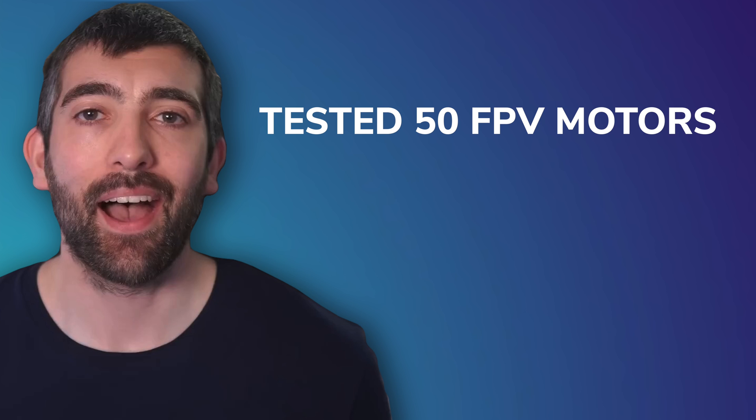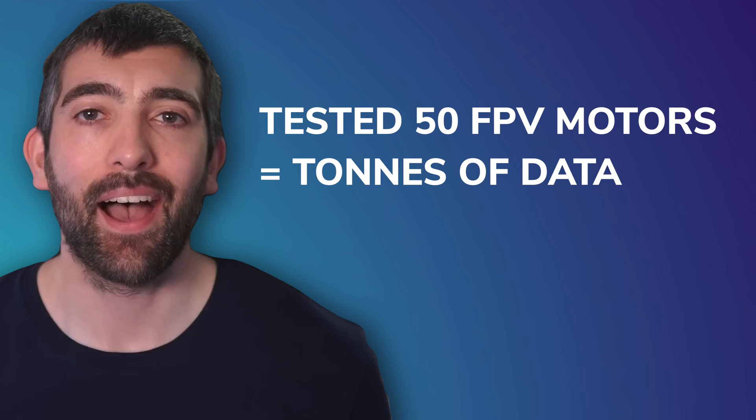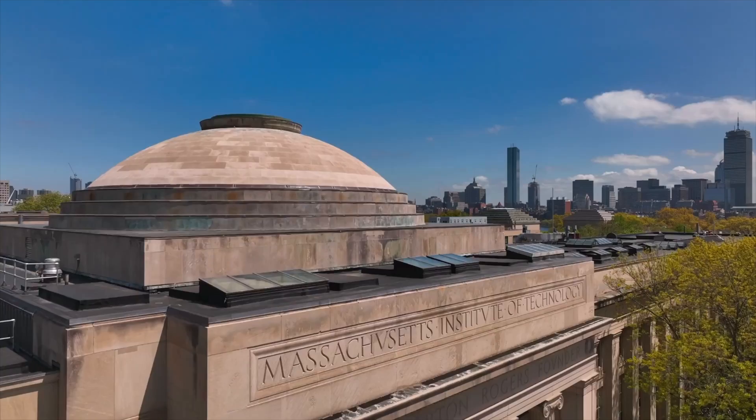Chris Rosser has tested over 50 different FPV motors, and that's given him a lot of data about their performance. What he noticed is that all of these motors, which are supposed to be the same, had surprisingly large variances in their performance on the bench. So he adapted a tool developed by MIT University for simulating electric car motors to FPV, but the results he got were just way off, so he had to use the 50 motors to painstakingly calibrate the tool for FPV drones.